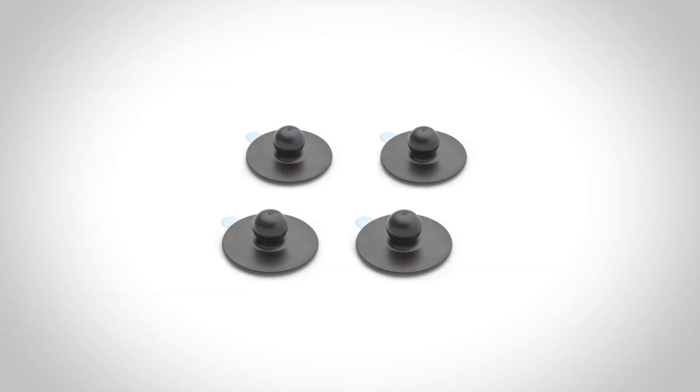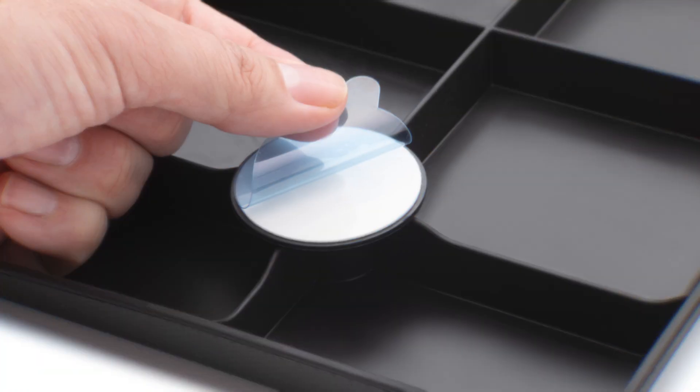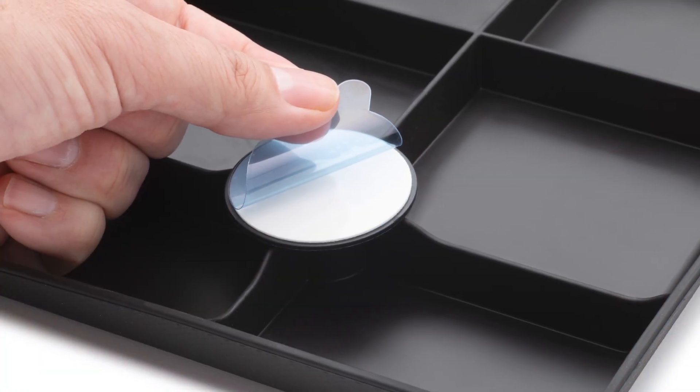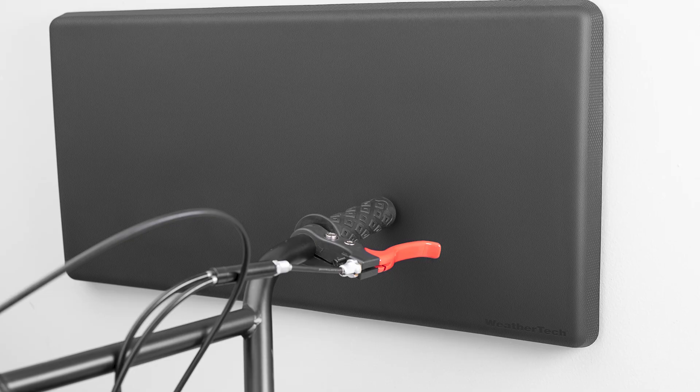The included 3M adhesive discs provide fantastic grip and will stand the test of time, even if your garage is not climate-controlled.